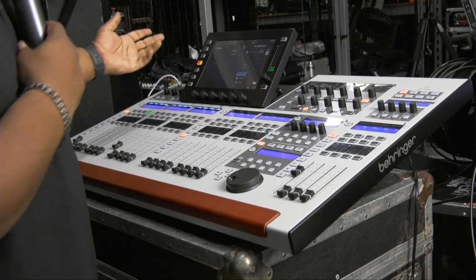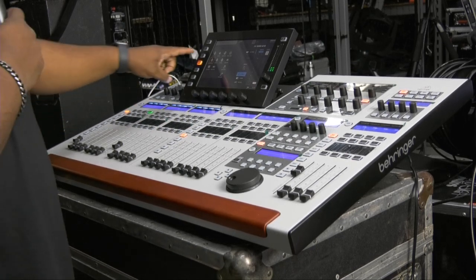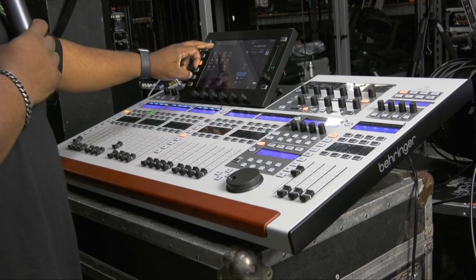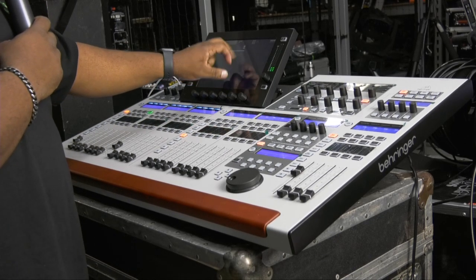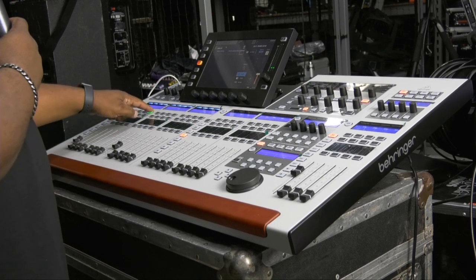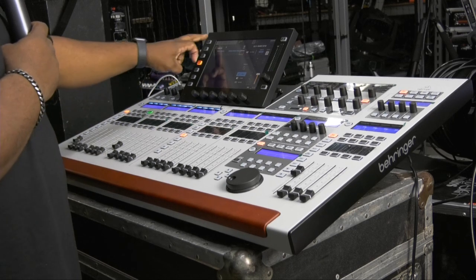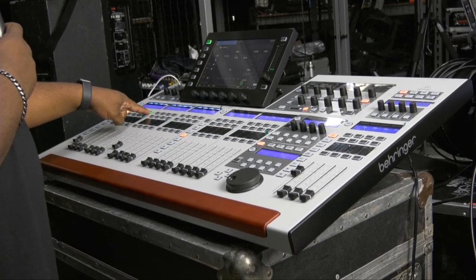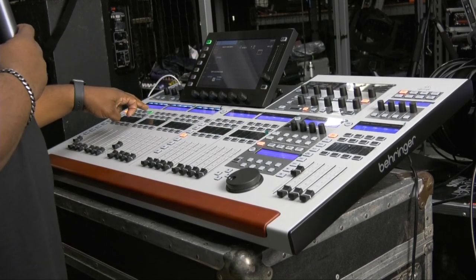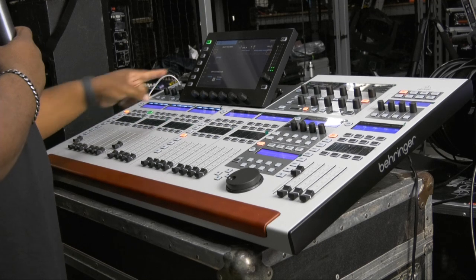So I know that it's working. But if you wanted to use local number eight, you just go right there and switch it to local number eight. Now channel four is local number eight.